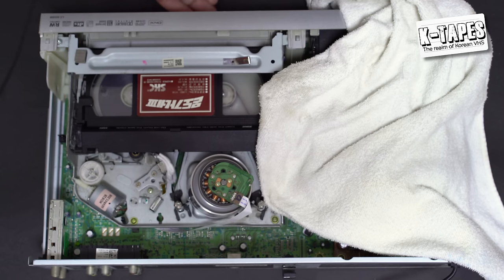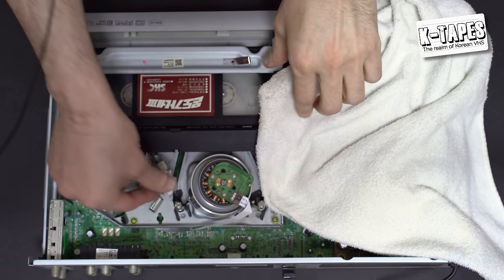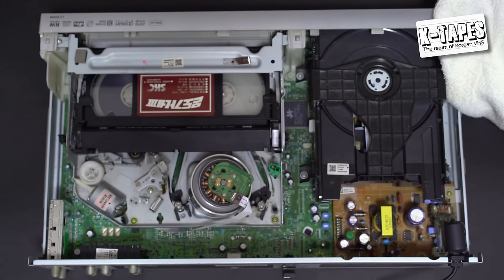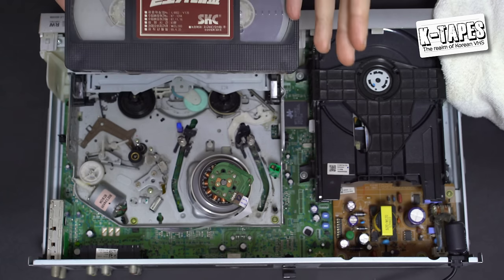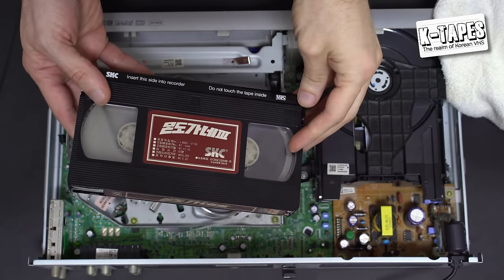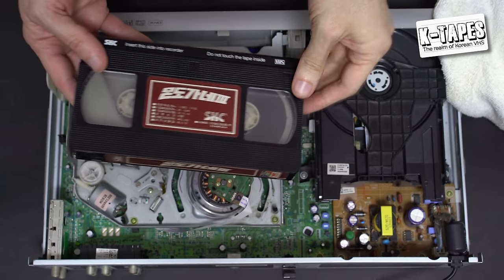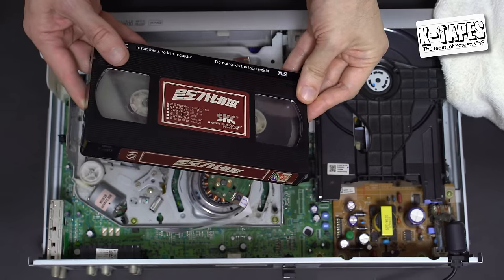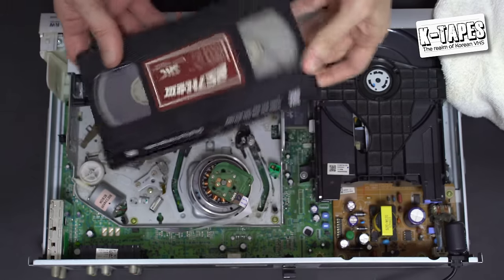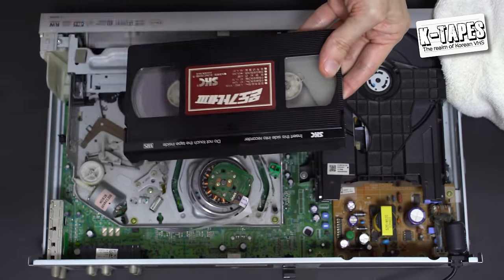Press eject, then remove your cotton wipe and cloth. Now the tape looks much cleaner — it doesn't look perfectly clear because the inside spool has a frosty finish, but you can definitely tell it's much cleaner than it was. That was the second step of our cleaning process. Now let's move on to step three.